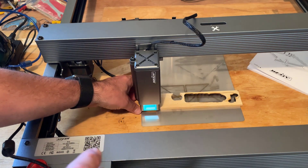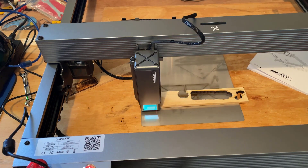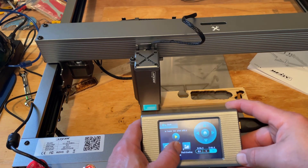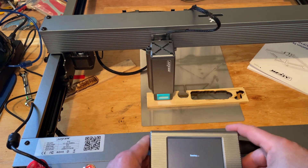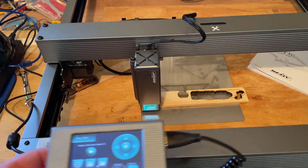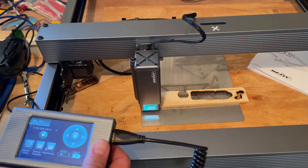I'm going to put the kickstand back up and get it right to that corner. I'm going to count that as my starting point, so I'll hit Positioning and Yes. Now let's test the contour scanning so it's checking to see where it's going to fit. Friends, that is absolutely perfect — pretty cool for just guessing.